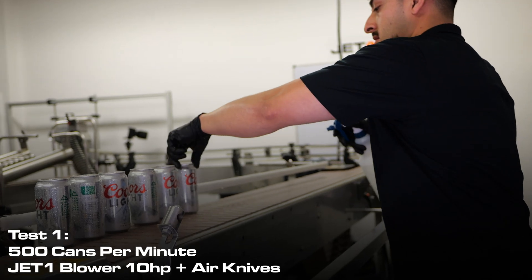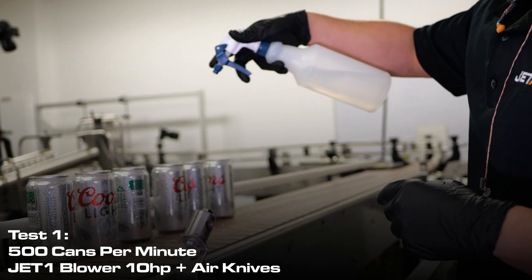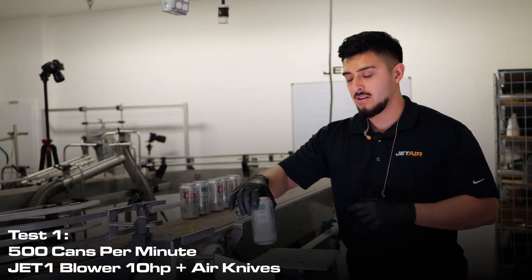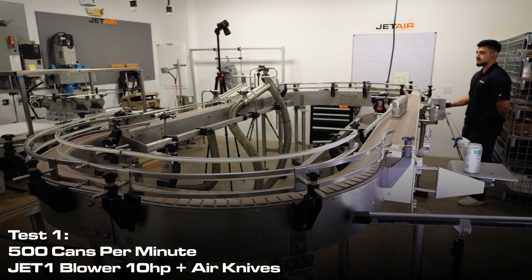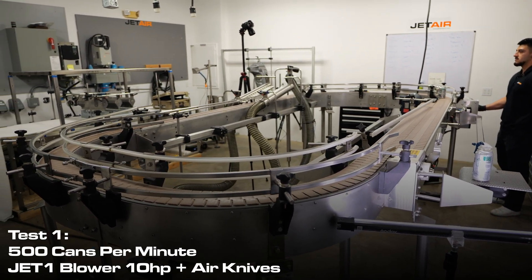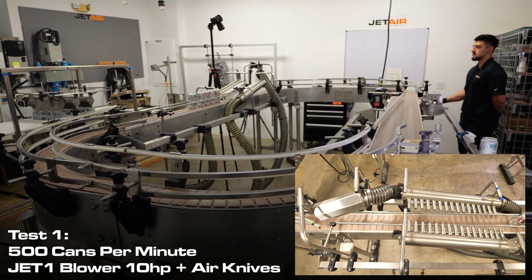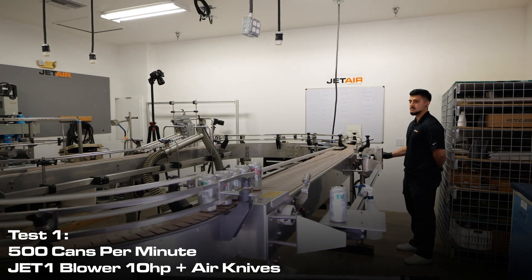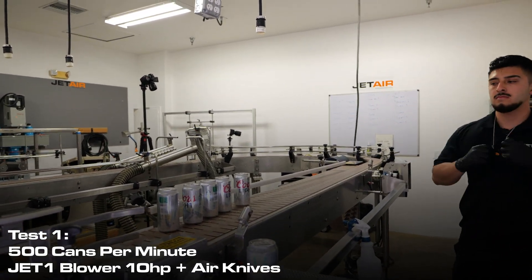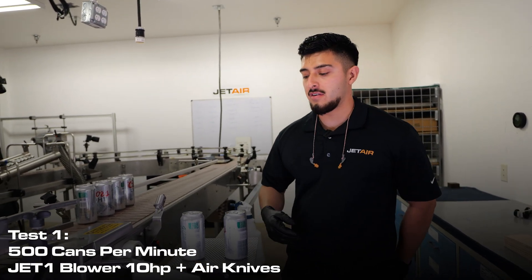Now we're going to rinse the cans to simulate on-site conditions. We're going to keep the last can to reference a before and after. As you can see, there's a before and after of the drying.